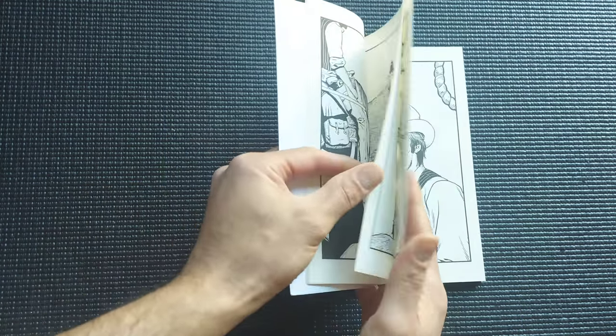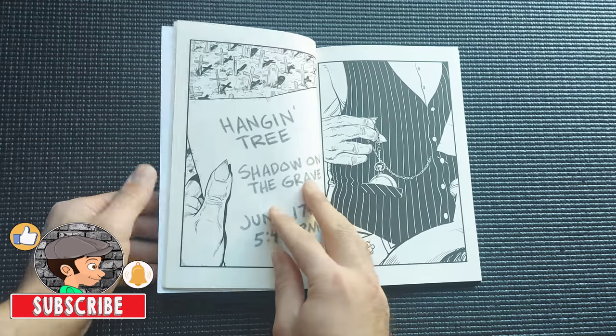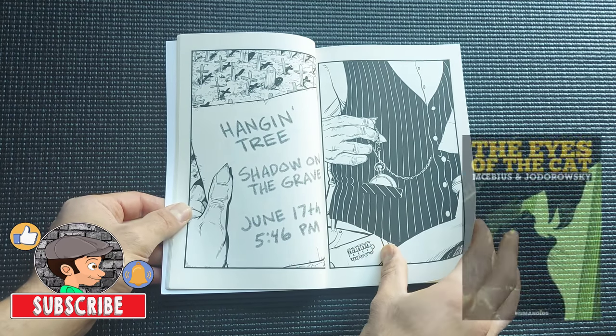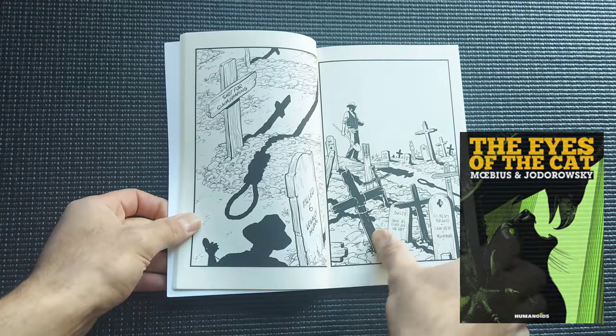Each page is a full page of artwork — there are no small panels. Rick got inspired by this format of storytelling by a book by Jodorowsky and Mobius called The Eyes of the Cat, which I also reviewed — I'll leave that video at the end of this one.